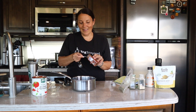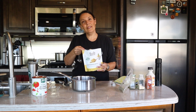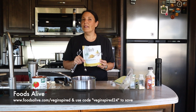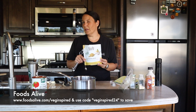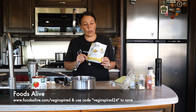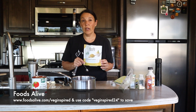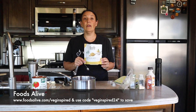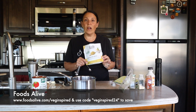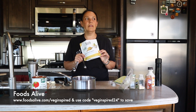Next, one teaspoon of paprika gives a little something, and one heaping teaspoon of nutritional yeast. Foods Alive has amazing clean products — their nutritional yeast is unfortified and very clean. You can shop at foodsalive.com/veginspired; there's an affiliate code as well as a coupon code: veginspired24. We use nutritional yeast in a lot of our soups, pasta sauces, and pasta toppings — we love it.